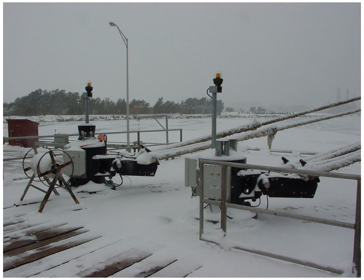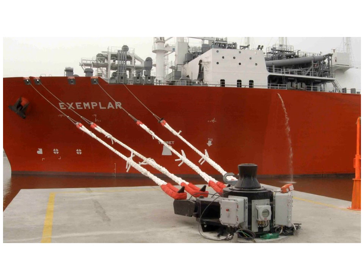Quick-release mooring hooks are used at tanker terminals all over the world. They allow both the quick securing of a vessel to a dock with minimum effort, and to release it quickly and easily, both in normal and in emergency operations. Quick-release hooks enable mooring lines to be easily released even when loaded to their safe working load limit.